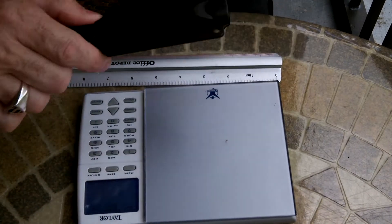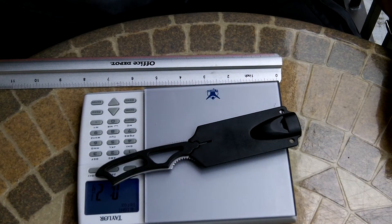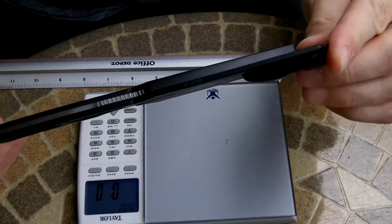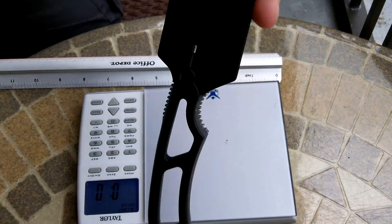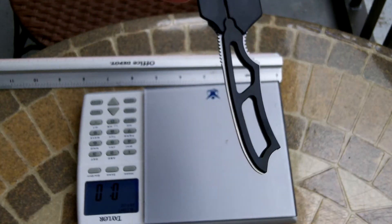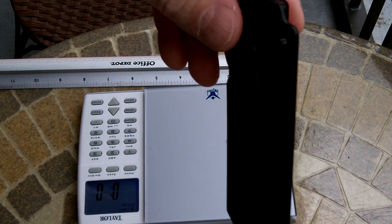With the sheath we have two and a quarter ounces, so very light. Maybe a little bit too long for someone to carry as a neck knife depending on what you're wearing, but definitely not too heavy. Here are some more views of it in the sheath.